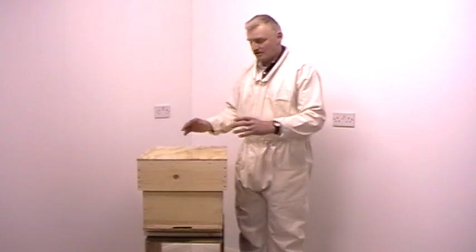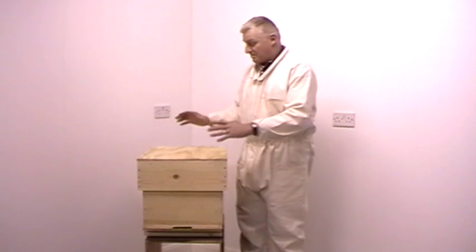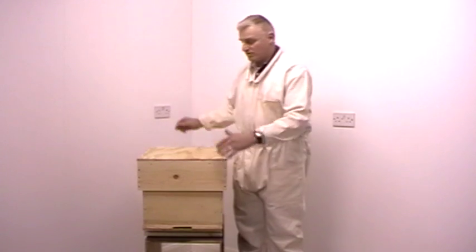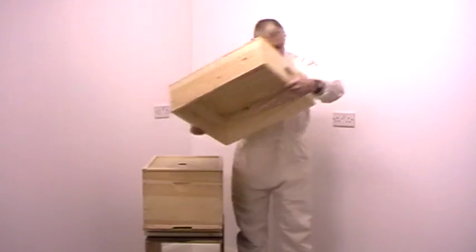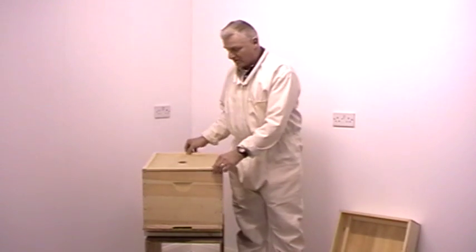During the summer time the hive will get stronger and stronger, sometimes up to 50,000 bees. The bees will require more and more room. To accommodate that, we will start to add additional boxes to the top of the hive.